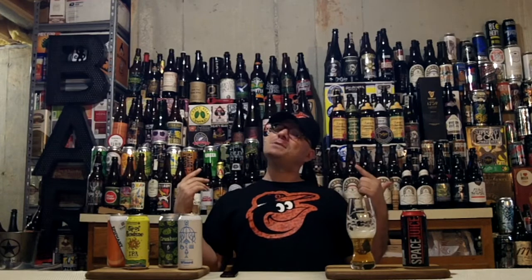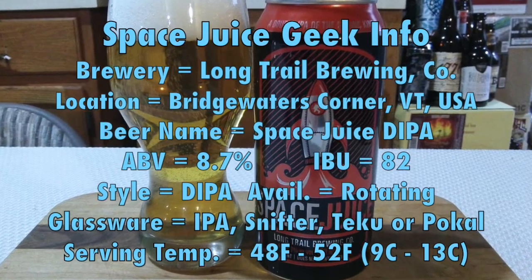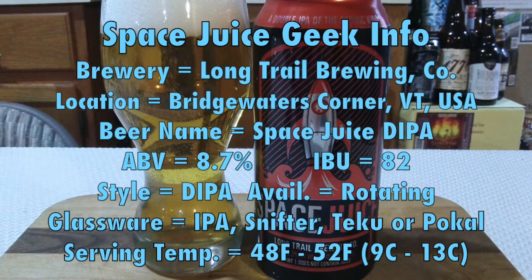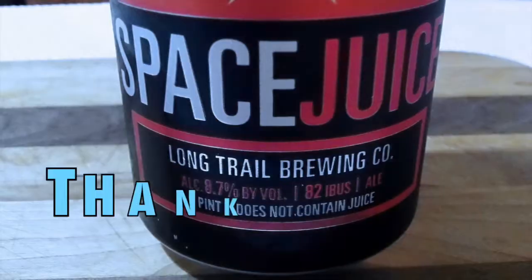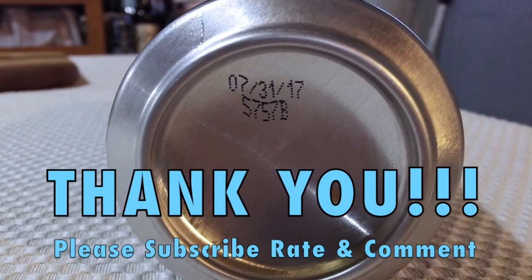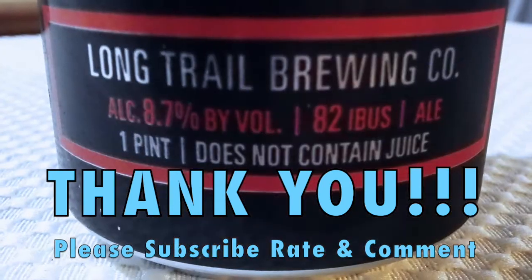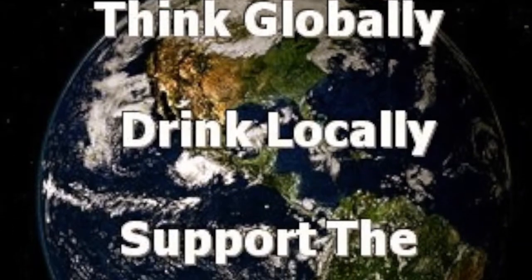Until the next DJ Brewtube, I've got nothing but a hell of a bunch of love for you. Drinking that space juice, and you know what's coming — that's right, a big-ass pizza! I've got nothing but a lot of love for you.